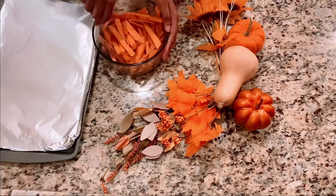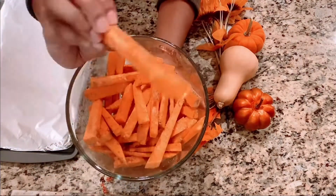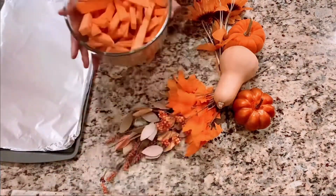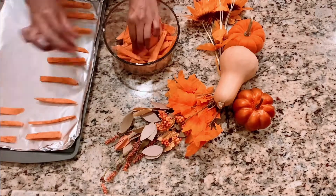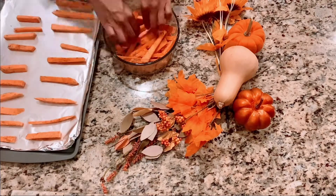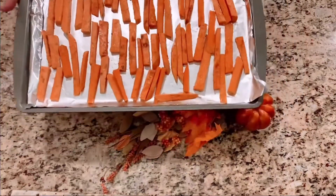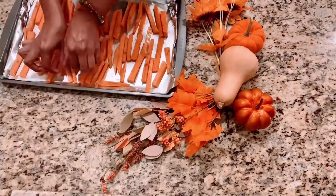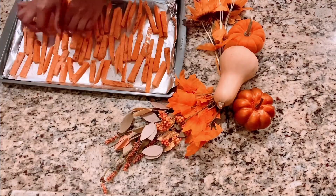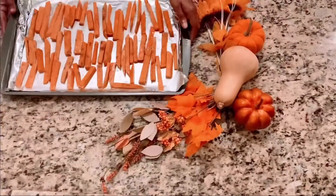Now stir up all that seasoning to make sure they're all evenly coated. Then you're going to lay them on the pan. You want to space them out to give them their own individual space — don't layer them on top of each other. Make sure they all have their own little section. None of them layered on top of each other. No layering.